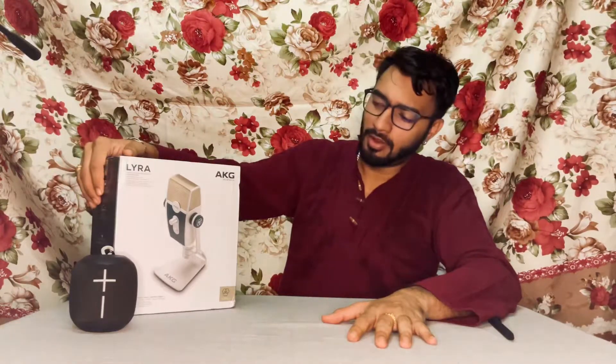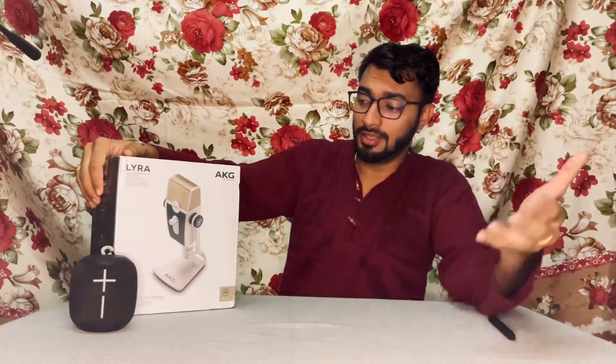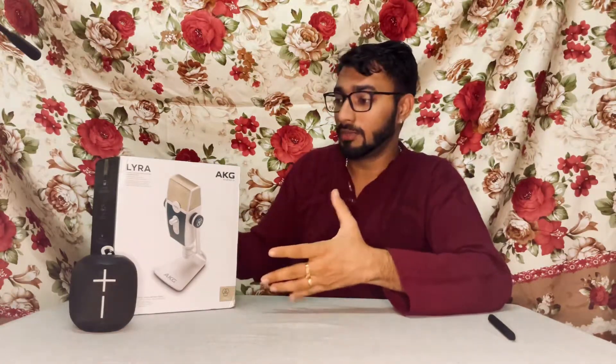Hey guys, welcome to another episode of KineTalks. If you're new to the channel, please subscribe and click on the bell icon — I post cool videos all the time. In this episode we are going to unbox the AKG Lyra. AKG is a company owned by Harman, which is owned by Samsung, and it's manufactured in China. A lot of people have been talking about this microphone because it's quite interesting — a lot of features, a lot of new things included. So let's go ahead with the unboxing and I'll explain some more.